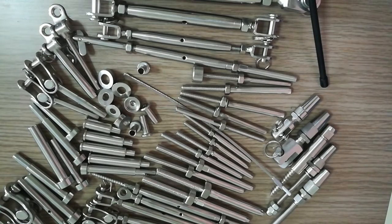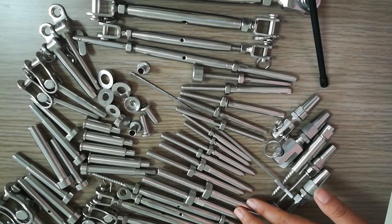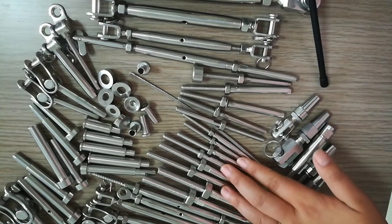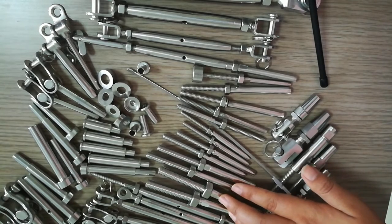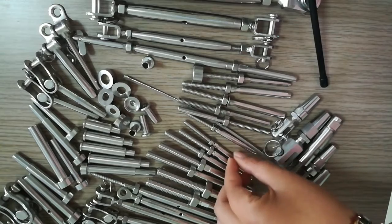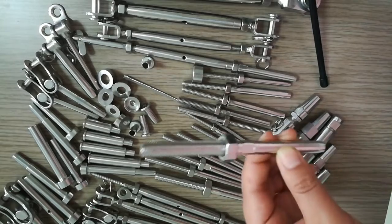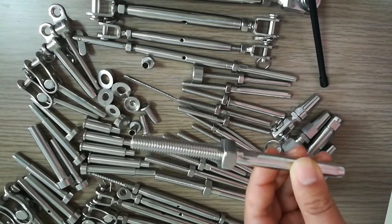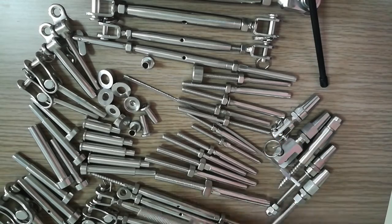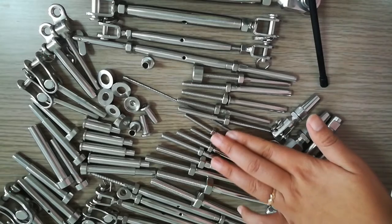Hello everyone, this is Jenny. Today I will introduce the switch stirs for you. We have different sizes — this is our small size, and we also have a big one, but this is the middle size of our switch stir. Switch stirs come in two types.